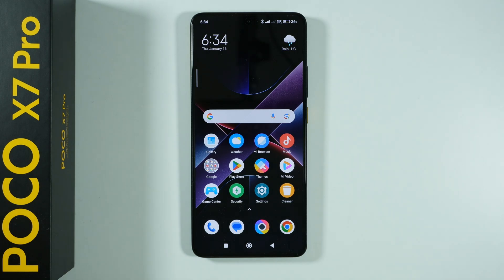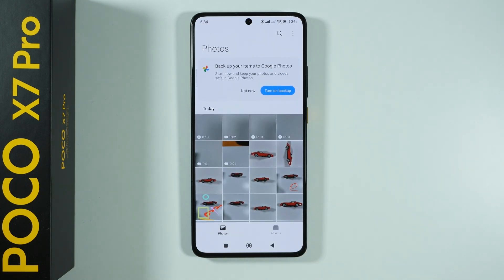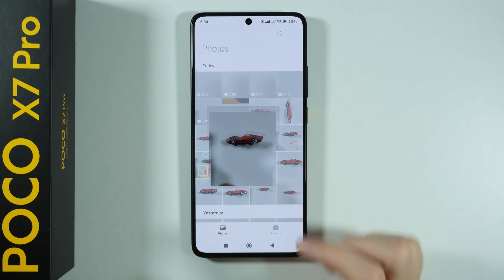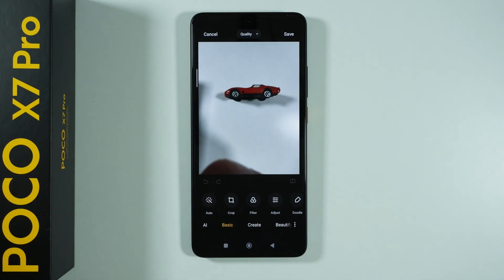Here's how to remove objects from photos on Poco X7 Pro. In order to use the eraser, we need to open the gallery, then choose a photo that we wish to edit. So let's say I'm gonna choose this one, and now we can press this pen icon at the bottom in order to start editing our photo.